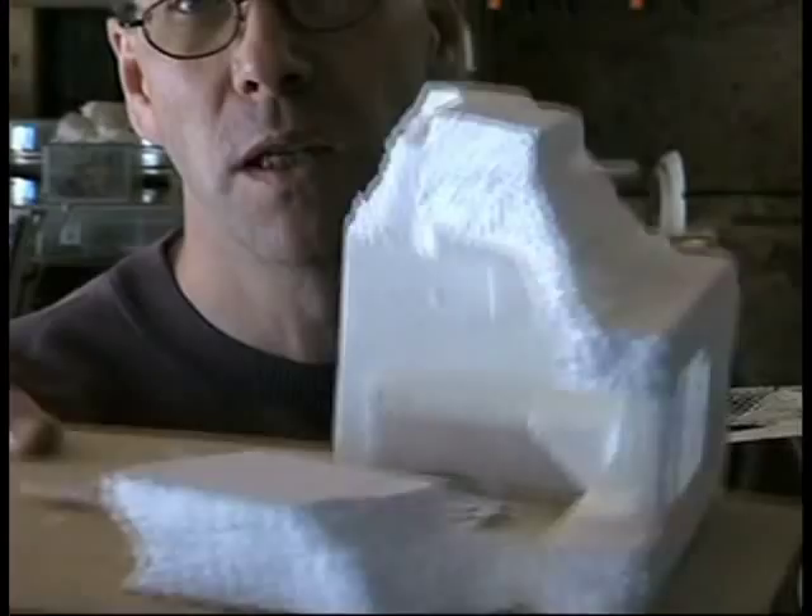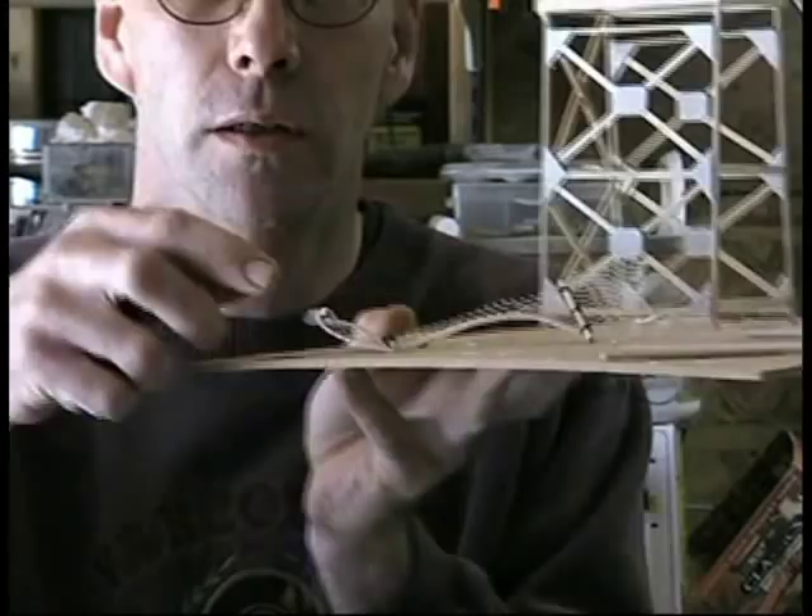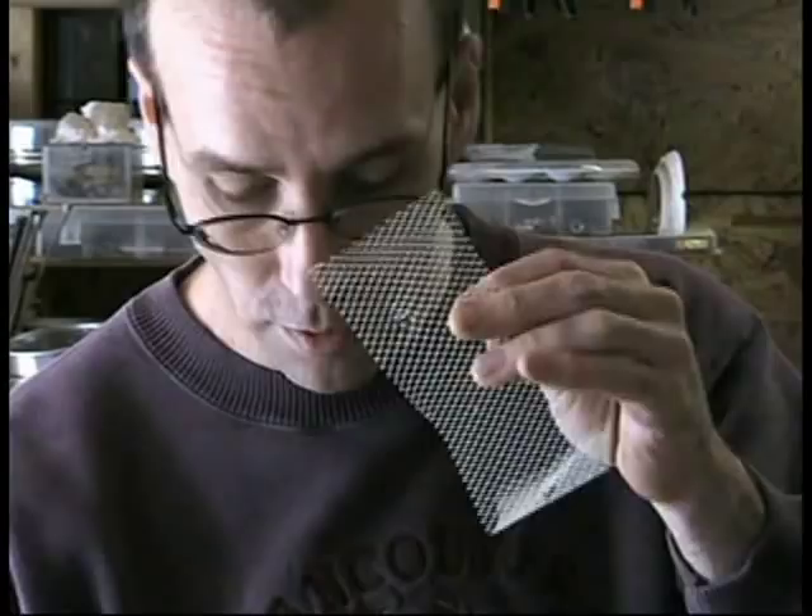I was going to put it on the back of this piece, but there's really not enough room, so I'm putting it on a separate one-foot type piece. What I'm working on right now is some chain link fencing to go around the base. And I'm using this onion baggy type stuff.